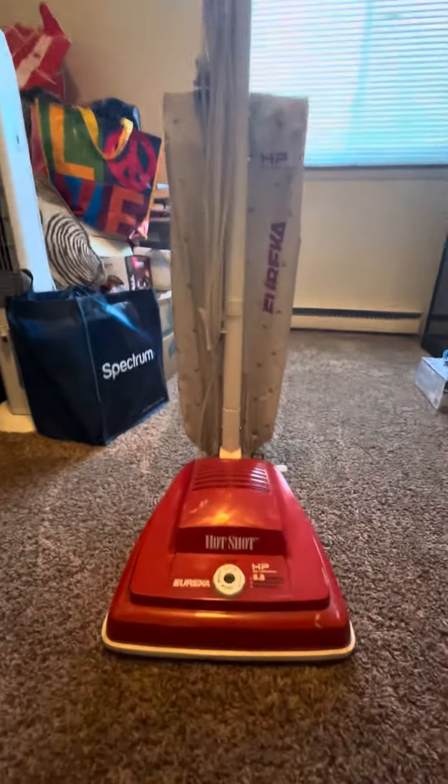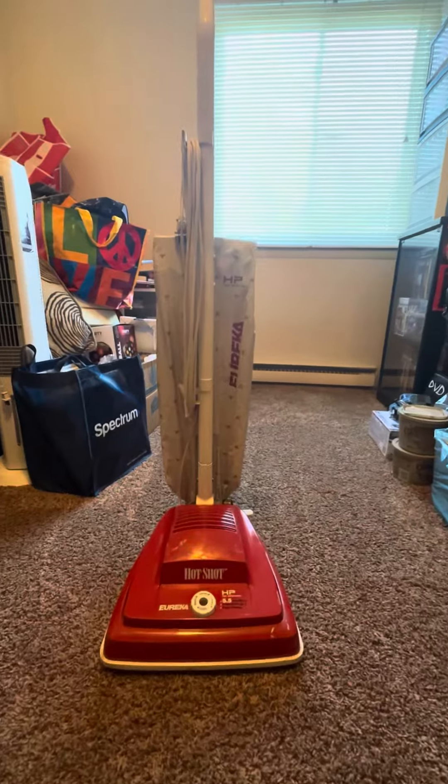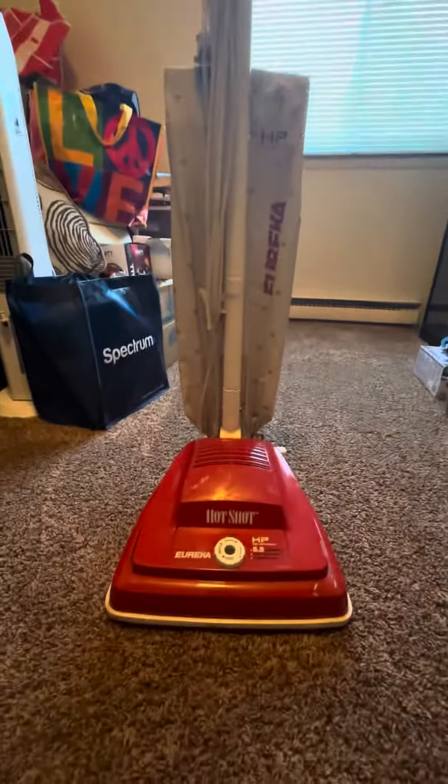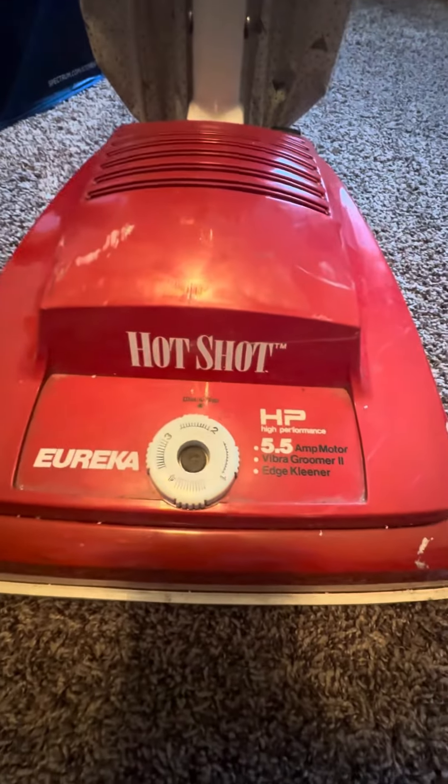Hey everybody, I got another machine here so I figured I'd show it to you. Today we got a Eureka Hotshot — this thing I got off eBay for a little over 100 including shipping. Not much to say about these: 5.5 amp, Fiber Groomer 2.